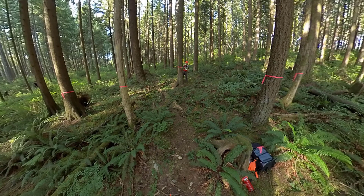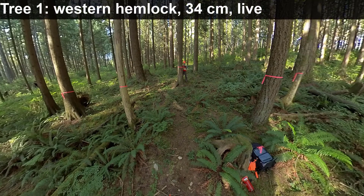I'm being careful to keep my tape level, and I'm crossing it all over before I measure. I'll measure to the nearest centimeter for this exercise. Tree number one is a western hemlock, 34 centimeters in diameter, and it is a live tree.